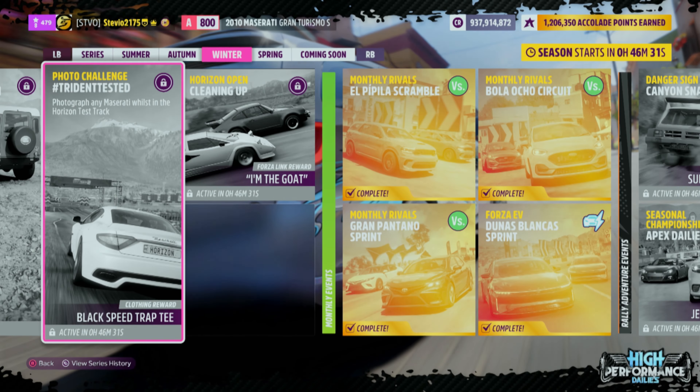Man, I feel like this is a forgotten feature — the Horizon Test Track. What's up everybody? It's your boy Stevio. Welcome back to the channel.